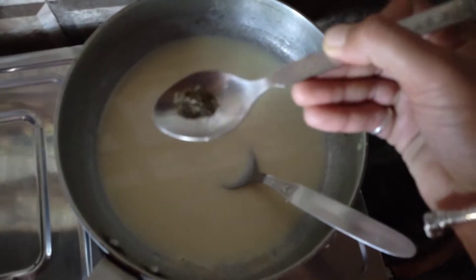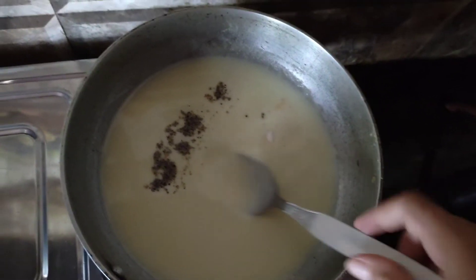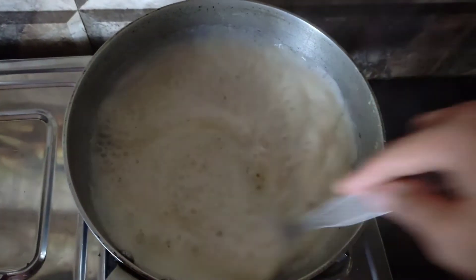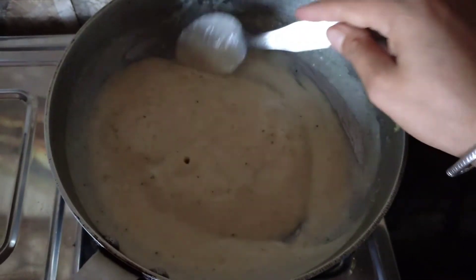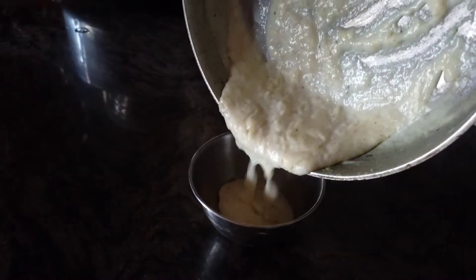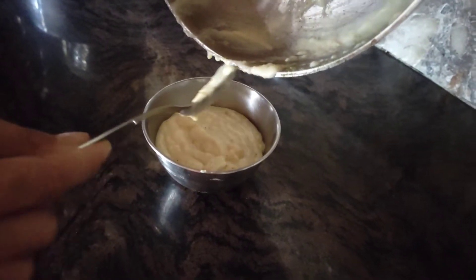Here I have added a little lime for flavor — it looks good. I am adding it on a medium flame. You can see it is done. Then I have added it into a bowl. You can store it in the fridge for a week and it will not go bad.